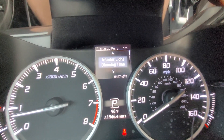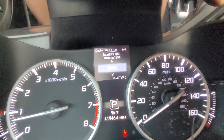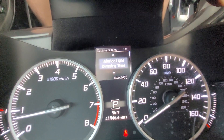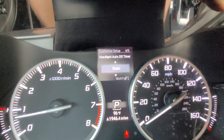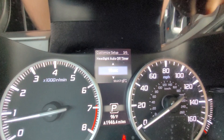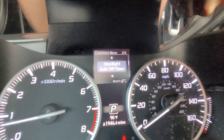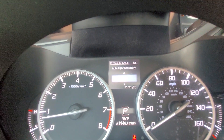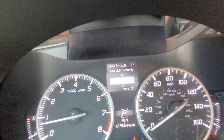Under lighting setup I can adjust how long I want the car to wait before dimming the interior lights when a door has been open. I can also adjust how long I want the automatic headlights to stay on after I leave the vehicle. Additionally, I can adjust the automatic headlight sensitivity — low, middle, or high.